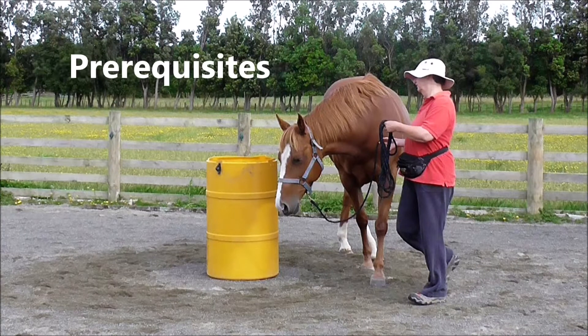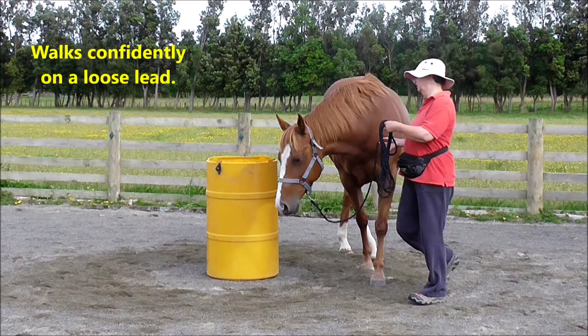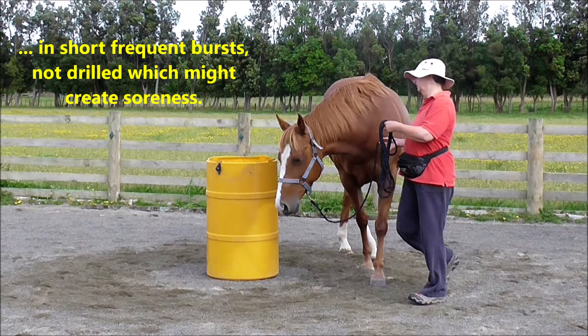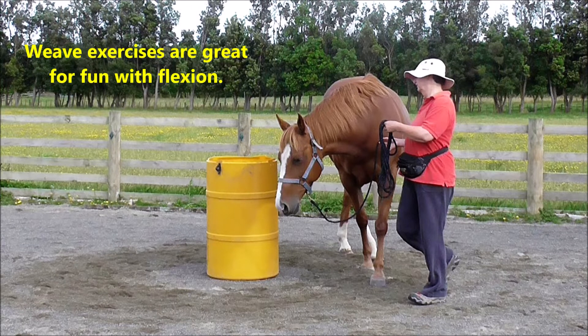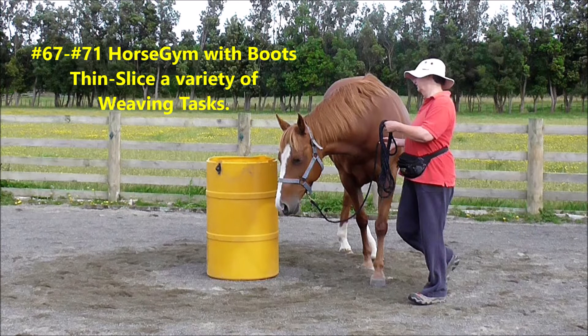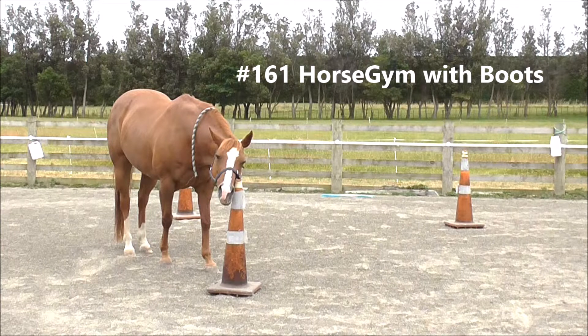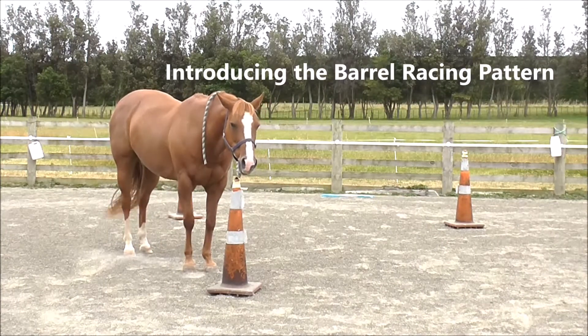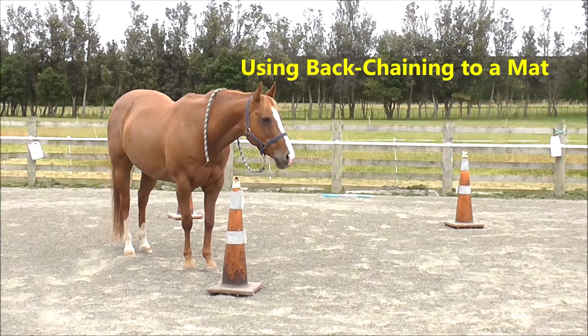The barrel race pattern prerequisites: the horse should walk confidently on a loose lead and have done ample horizontal flexion exercises in short, frequent bursts — not drilled, which might create soreness. Weave exercises are great for fun with flexion. Horse gym with boots, introducing the barrel racing pattern using back chaining to a mat.